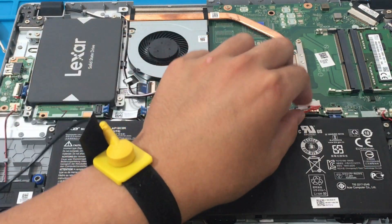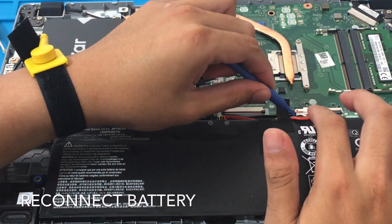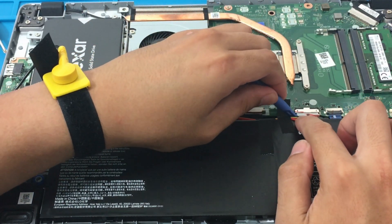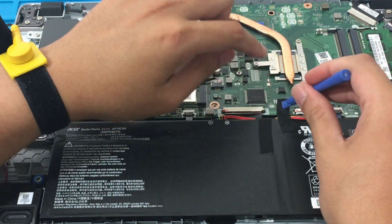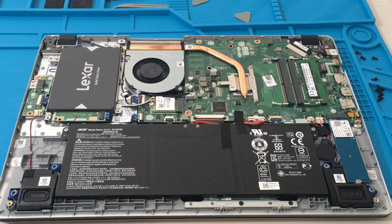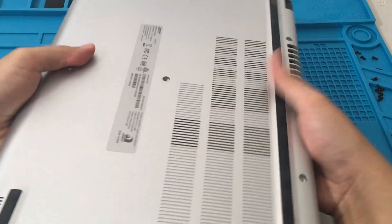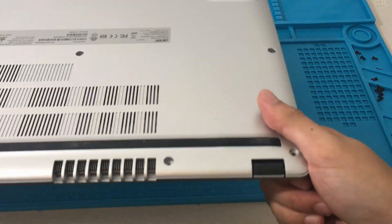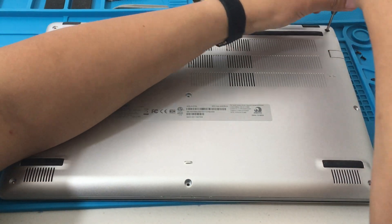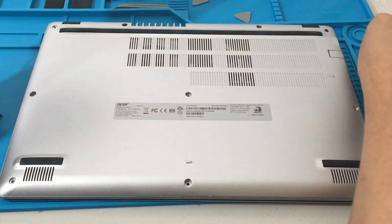The next thing we want to do is reconnect the battery — I'm going to gently push it on the left and on the right again, gradually pushing it in using the plastic prying tool. Excellent — making sure it's secure. Now we can put back the bottom cover. As you can see, there's a little plastic residue — not my best work. You can see a little bit of the plastic on the edges and in the bottom center.